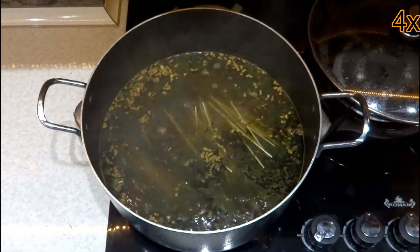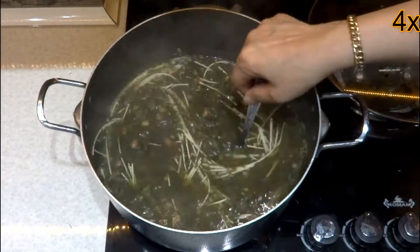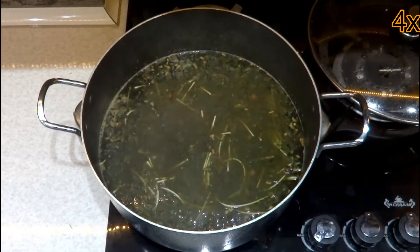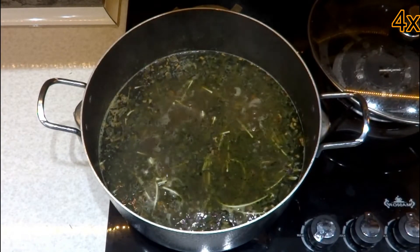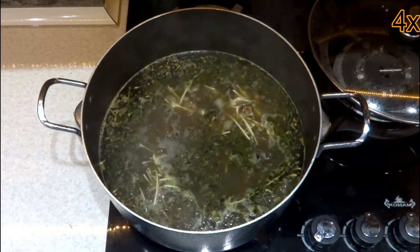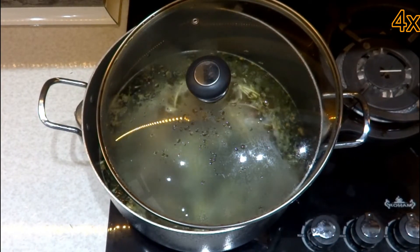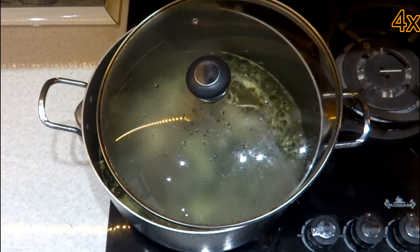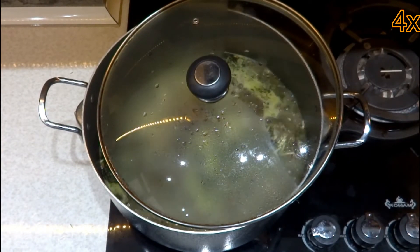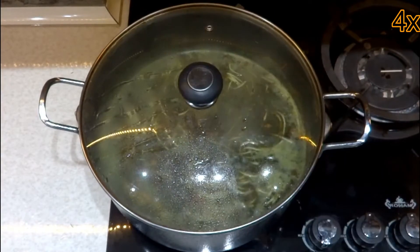Break the noodles into parts and after a few minutes pour them into the ingredients. Stir frequently to cook completely. At the end of the cooking, add salt. Reduce the heat to let the noodle soup thicken for about 10 minutes.